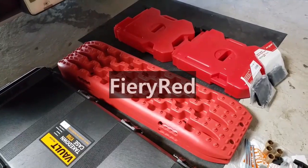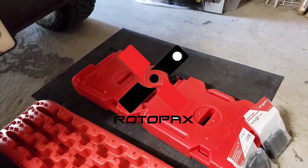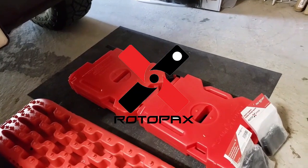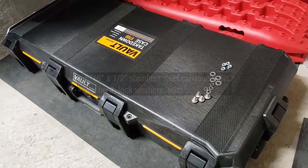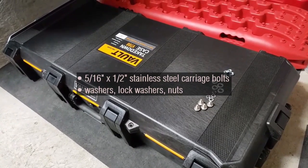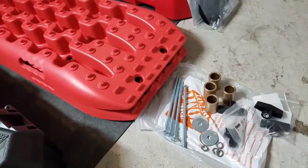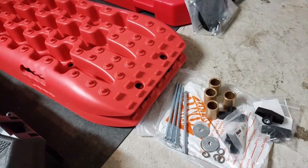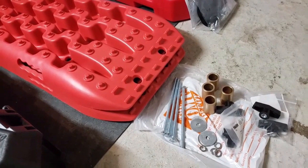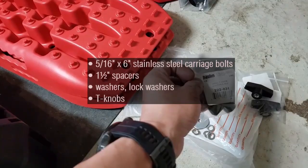I have a pair of traction boards and also a pair of two-gallon Rotopax gas canisters. As far as mounts are concerned, for the vault I'm just using your basic nuts and bolts, and for the traction boards I'll be doing a homemade — or shall I say a Home Depot made — solution: just your basic nuts and bolts, spacers, and T-knobs.